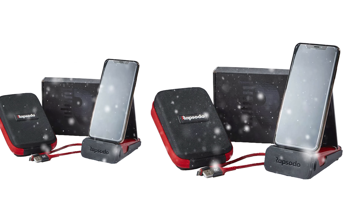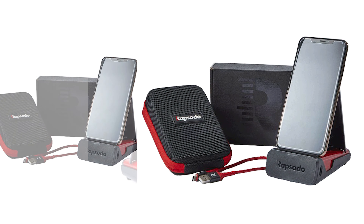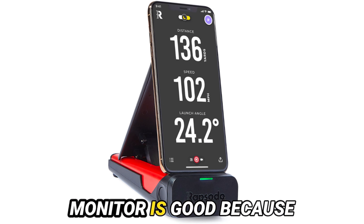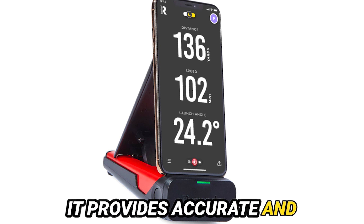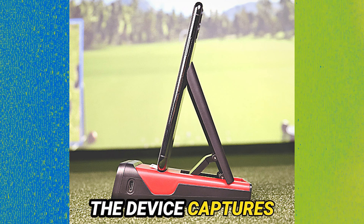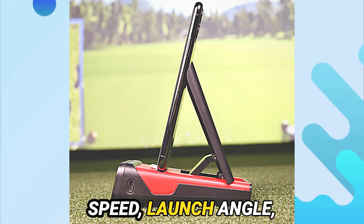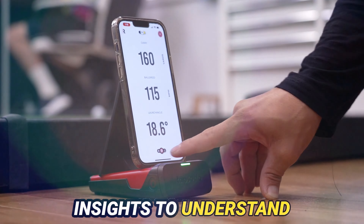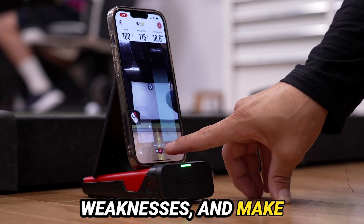Is the Rapsodo Launch Monitor good? Yes, the Rapsodo Launch Monitor is good because it provides accurate and reliable data for golfers to improve their game. The device captures important data like ball speed, launch angle, and spin rate, giving golfers the necessary insights to understand their strengths and weaknesses and make swing adjustments.